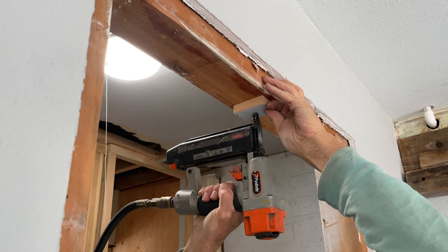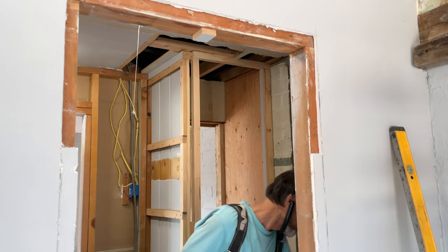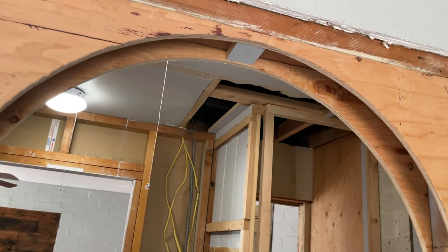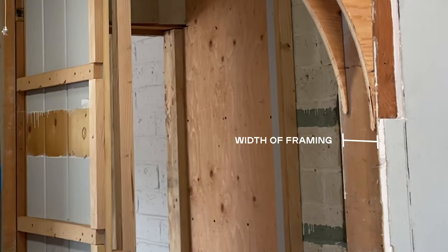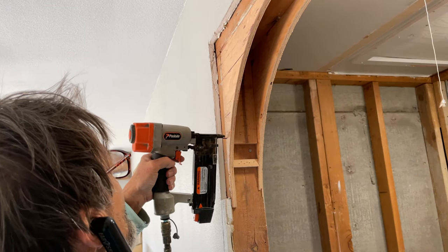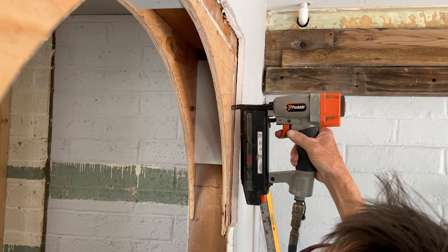Now let's talk about the initial blocking. The initial blocking will be cut and attached to the wood framing of the door, and then you will attach the arch to the initial blocking. To figure out the size of your initial blocking: for the length, measure the width of your 2x4 framing — usually around 3.5 inches — then subtract the thickness of your plywood on either side. The thickness of your blocking will be the same as whatever thickness you left at the top of your arch plywood frame. We put some pretty big blocking on the left and right side just to give the arch some stability.